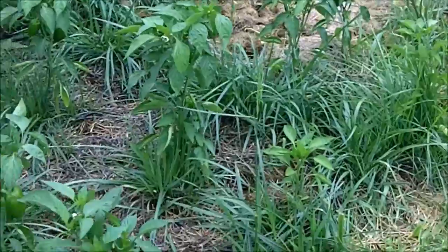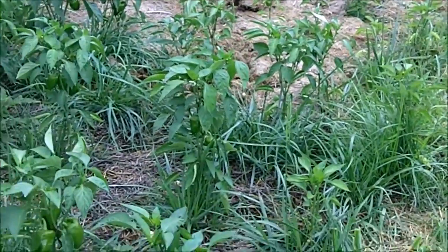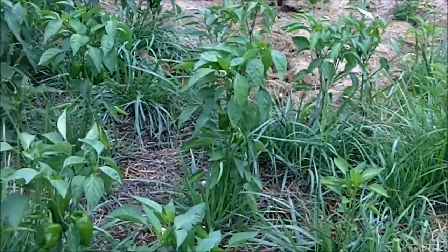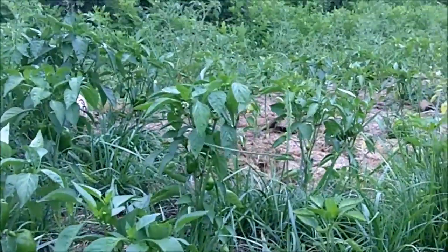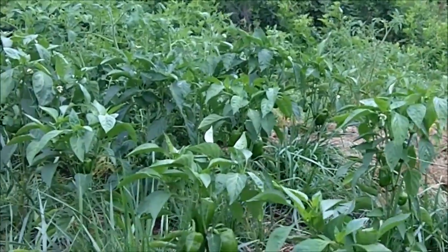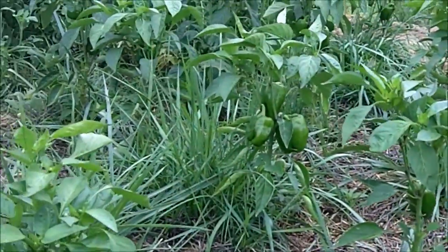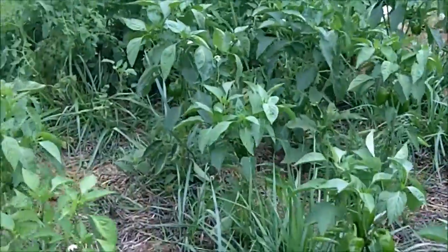So if you're just using alfalfa as a ground cover as opposed to just cut grass, this is what it can do to your plants — much better growth. And the only difference between these peppers and those over there is the ground cover. These have alfalfa. This was all planted at the same time.